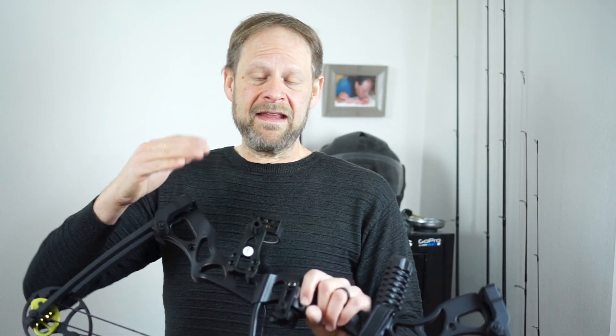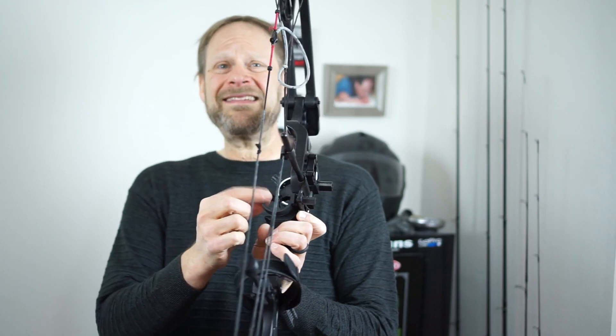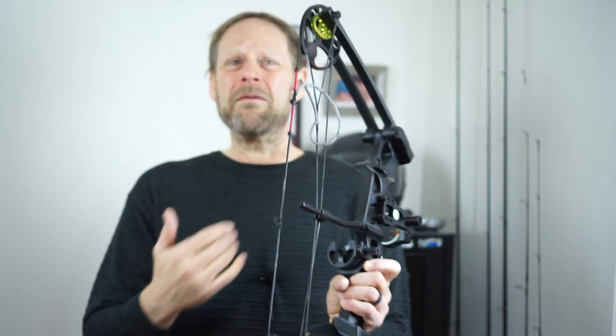This is a 55 to 70 pound adjustable bow. It also has a draw length that's 25 to 31 inches adjustable, and I'll get into a little more on that one. The basic package comes with a two-post sight — a flat metal piece — and it comes with a very plasticky folding-down arrow rest. It's a very cheaply made arrow rest.